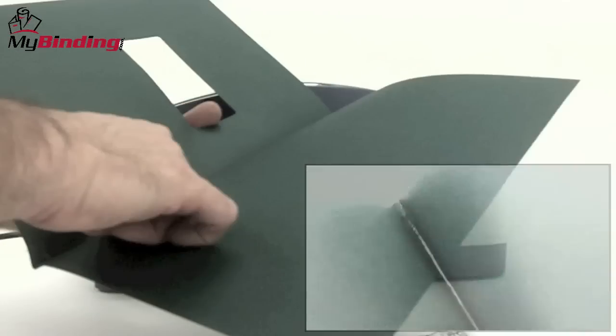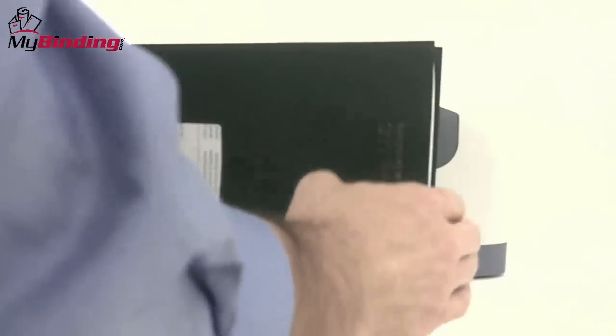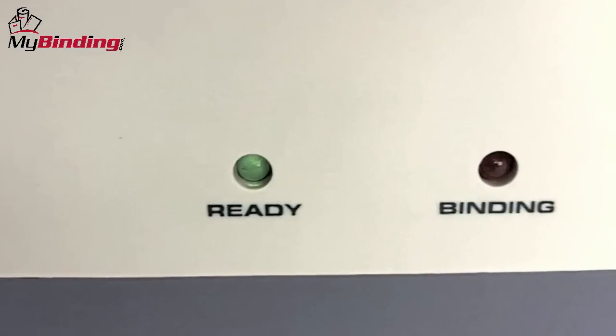Thermal binding covers have glue adhesive built straight into the spine. Put all your materials inside, jog them into place to have even margins all around, wait for the ready light and the beep, and you're ready to go.